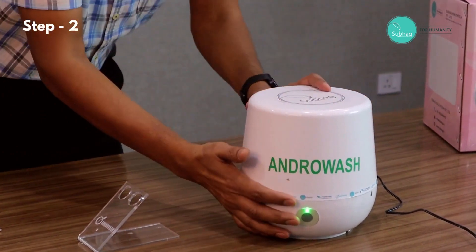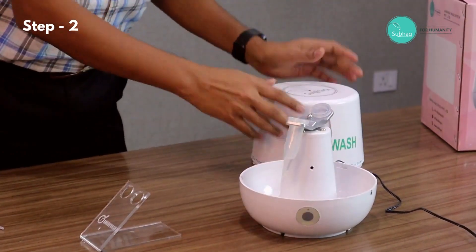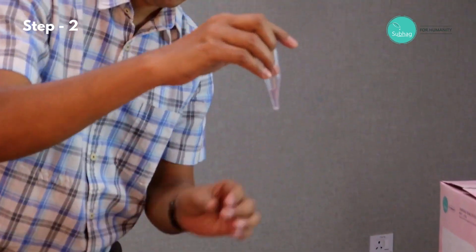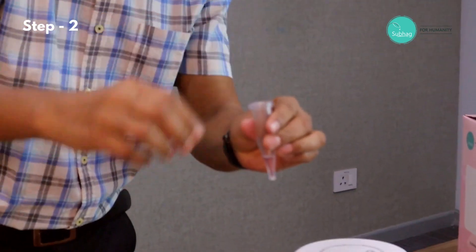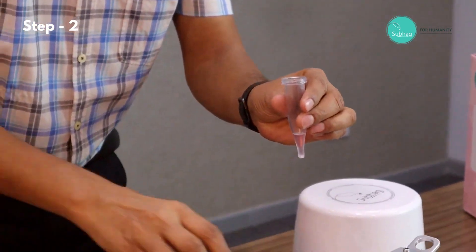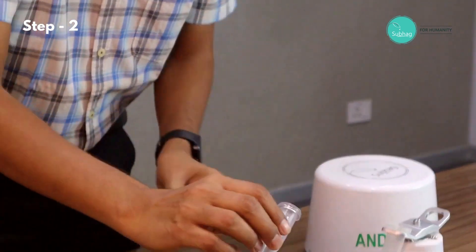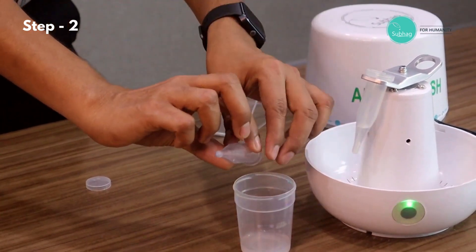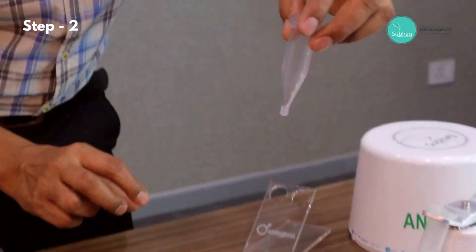We remove the cap and take the tube with the semen sample. Now we simply discard the supernatant by tilting the tube, and we discard it.